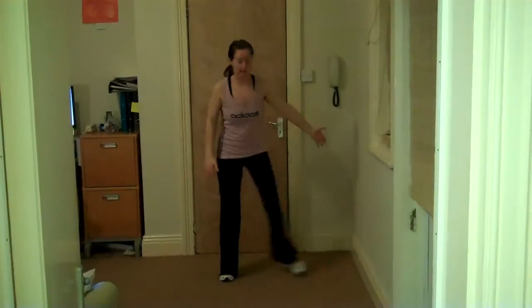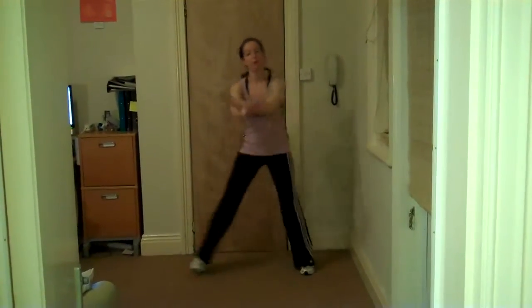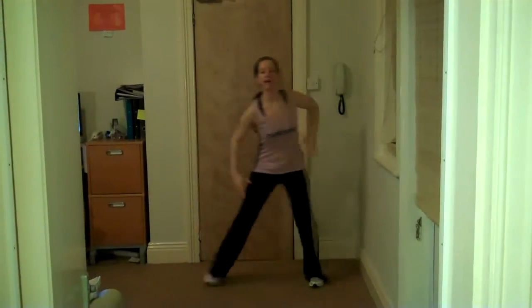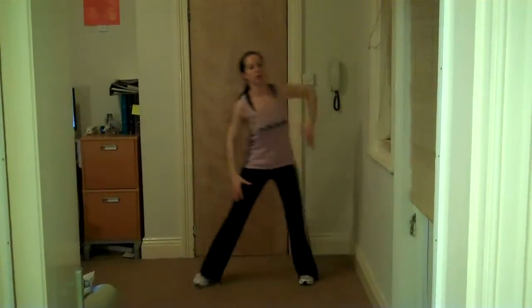Step touch — a little step touch here, making sure your heels go down into the floor. A little bend at the knees, pull the arms forwards and back, or just pop them on your hips. Good work, keep going — a little step touch. We're going to bring in some arms, a little shoulder roll backwards, so right and left. Nice big shoulder roll.